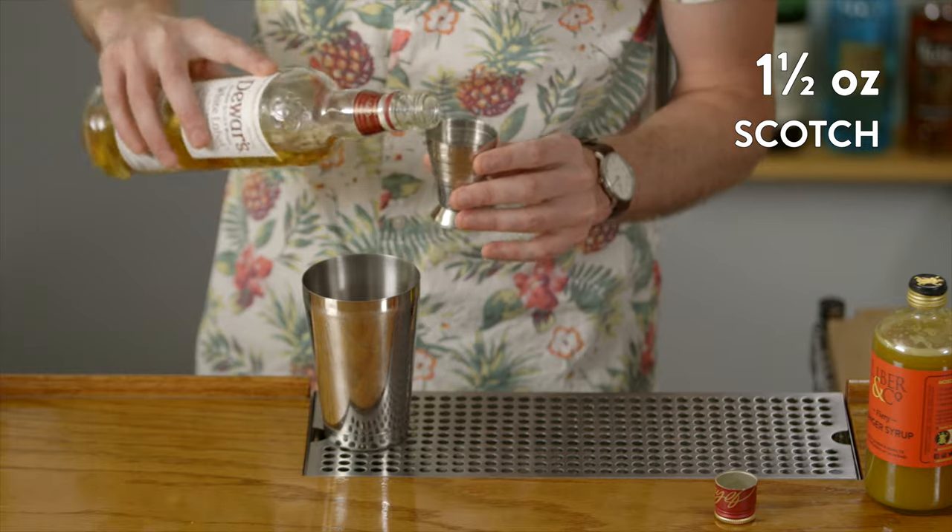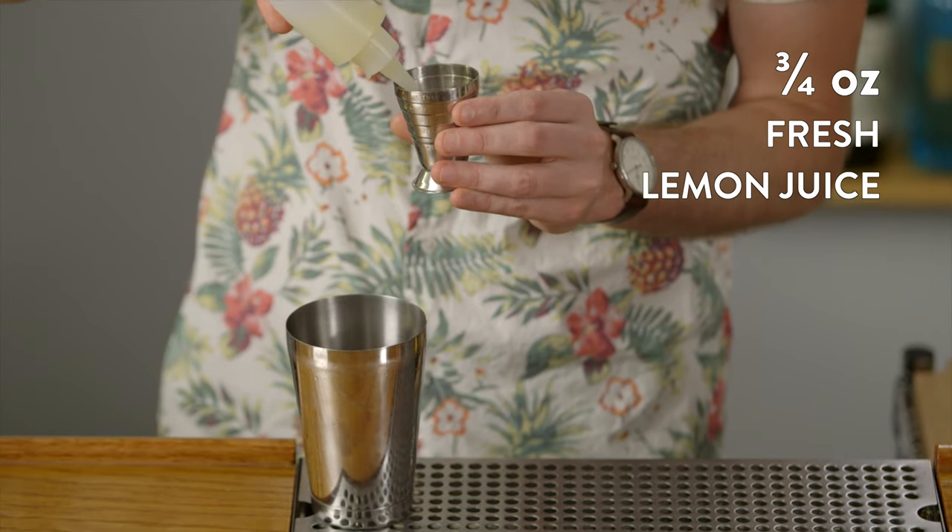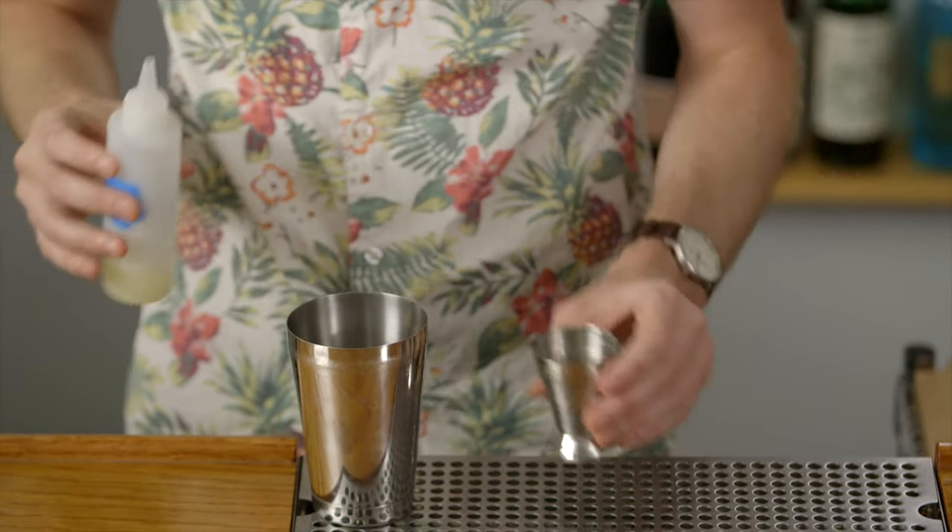The last ingredient to shake in this Penicillin cocktail is fresh lemon juice. Add three quarter ounce of freshly squeezed lemon juice. We're going to shake all this with ice hard for about 20 seconds.